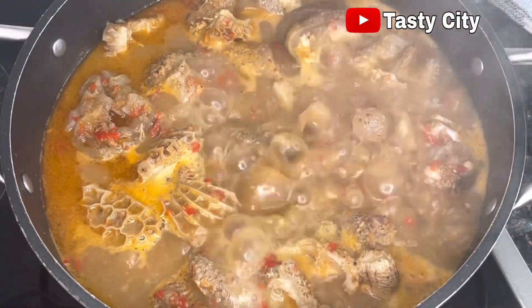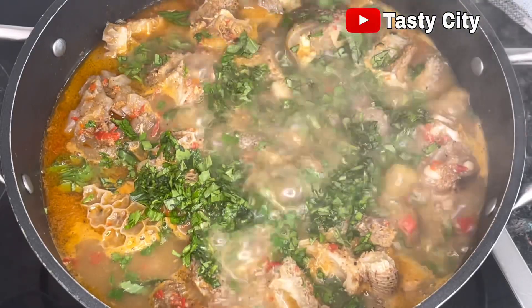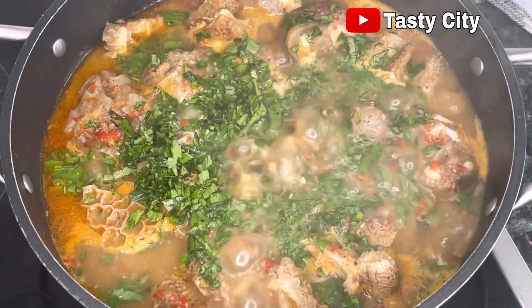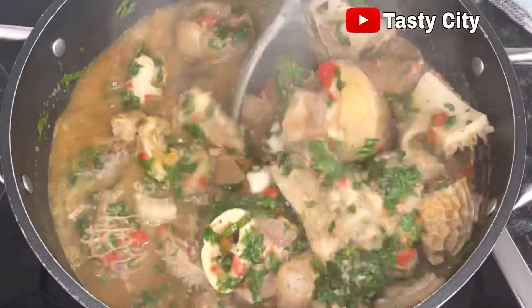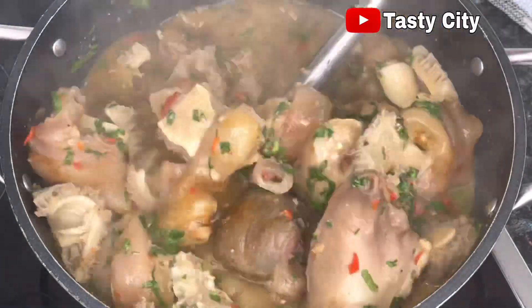My kitchen smells so amazing — I wish you all could perceive the aroma! At this stage I'm adding the parsley and basil which I chopped together. If you are using scent leaf, this is the perfect time to add it in. Give it a good stir, allow yours to simmer for a minute, and you will be ready to enjoy.